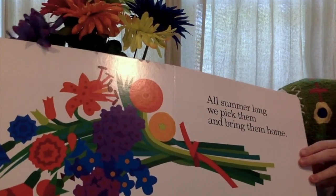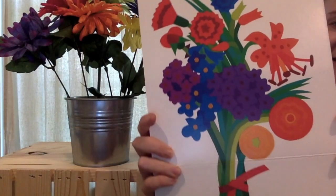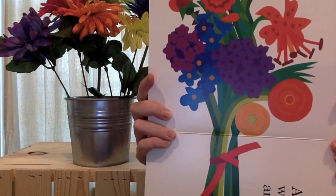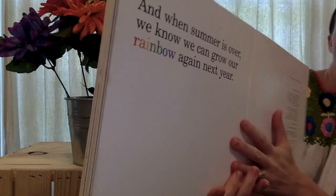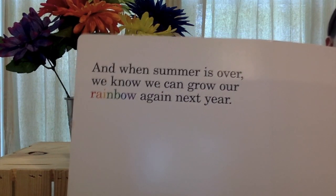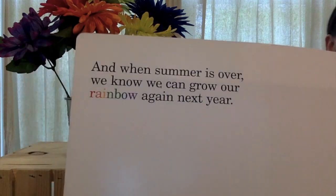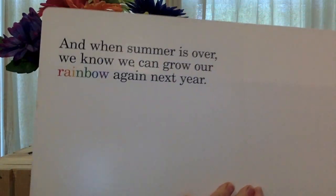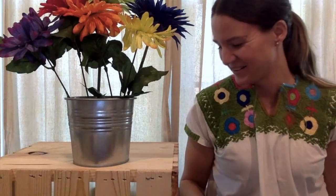And some purple flowers too. All summer long, we pick them and bring them home. Look how pretty that bouquet is. And when summer is over, we know we can grow our rainbow again next year. Alright, let's sing a song.